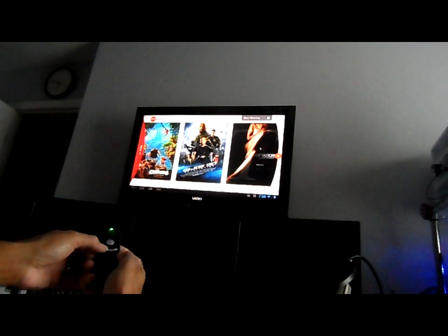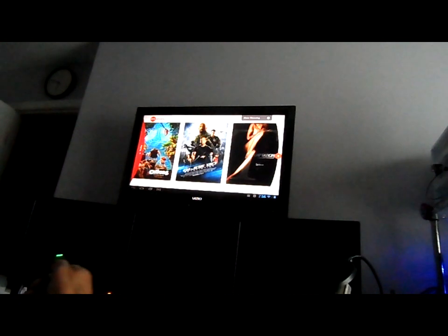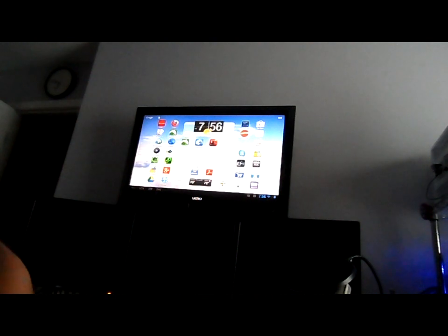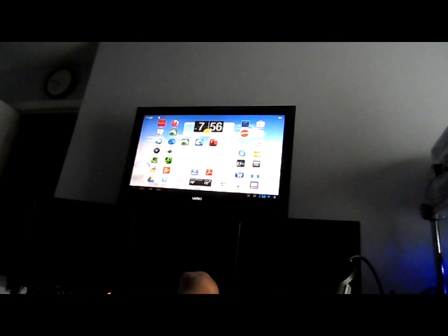Some features on this mouse work pretty well, others not so much. There are directional arrows surrounding the OK button — they work so-so. There's a home button and some additional buttons that don't seem to do anything.